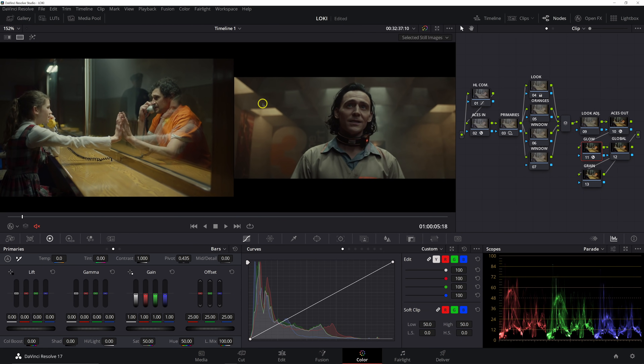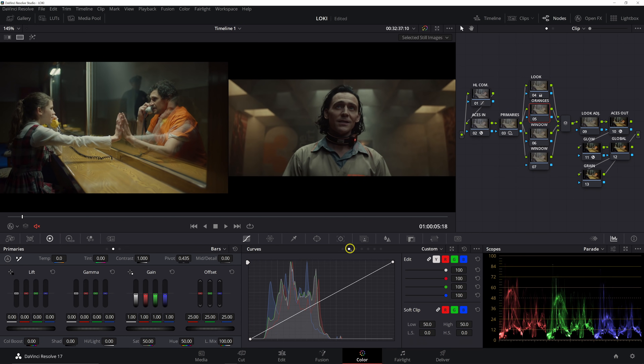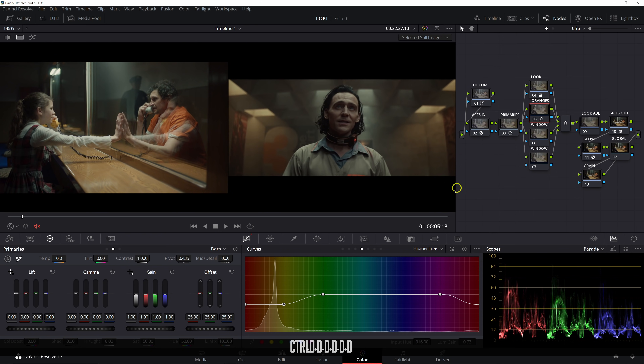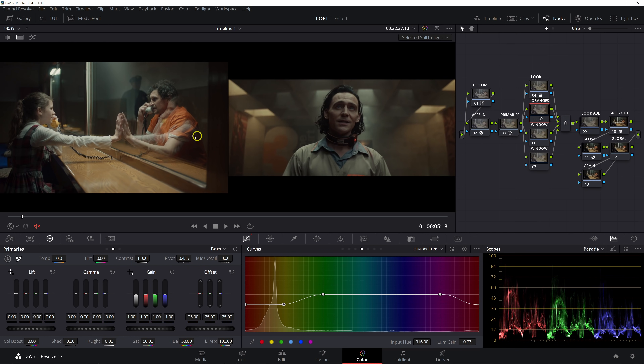Now let's start working on our oranges. Going into hue versus hue, I'll set these anchors and take our yellows and shift them a little bit towards red — that starts putting some of what were more yellow tones closer to that TVA orange. It's a little too saturated, so in hue versus sat we'll pull down the saturation of our reds and yellows. Then in hue versus luminance we'll bring down the luminance of our reds and yellows. That is a big change overall — matching these oranges is a big deal.